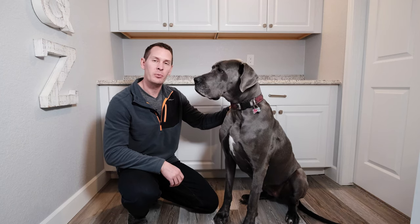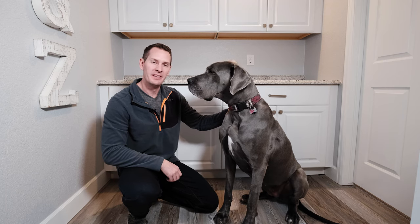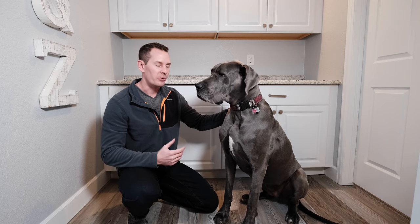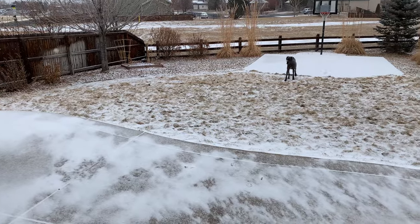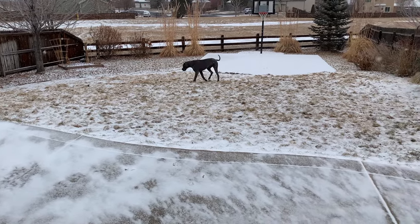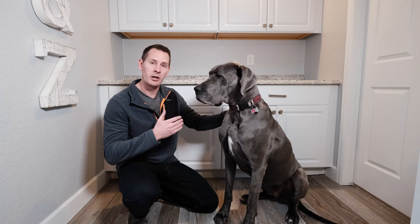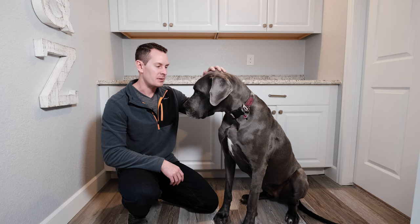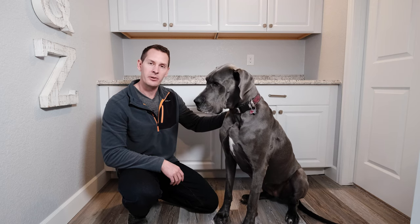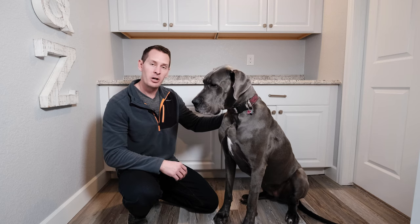For the step-by-step cleaning portion, we've moved into the laundry room so we don't make a mess outside — it's in the 20s and snowing in Colorado. First, I'll show you how to visually inspect the ear to see what accumulated gunk looks like. For Gus, it's been about seven to ten days since her last cleaning, so you'll see a little bit of gunk but not a ton.